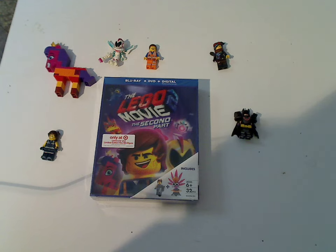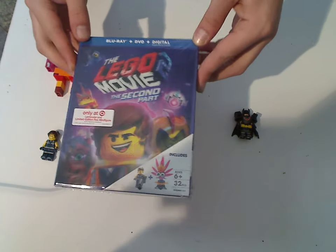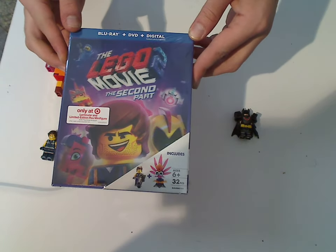Well hello everyone, here I am with another Blu-ray unboxing, and this one is on the Target exclusive version of the LEGO Movie 2, the second part, which was just released today.